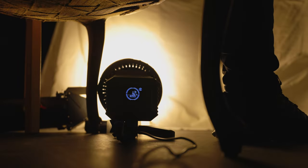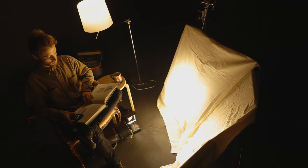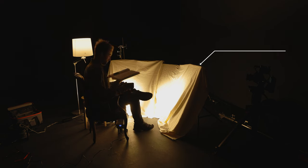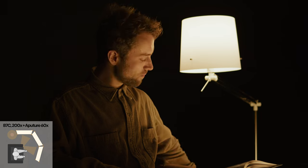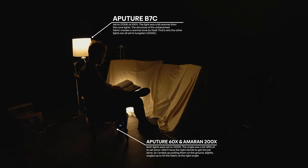One thing to keep in mind is when your practical is 3200 Kelvin — a tungsten light source — you need to create the same light quality with your key light as well. Because if your practical is 2700 Kelvin and you suddenly make your key light 6000 Kelvin, you can clearly see the separation between lights and that it's fake. In this example I used unbleached muslin — a very basic, simple cotton fabric you can find in pretty much every fabric store — and it creates a very nice color on skin tones. For the practical behind me I used the B7C, and for my cove light I used the 600X and the 200X by Aputure. The nice thing about this is that I can sit on my couch and dial in the settings until it looks correct.